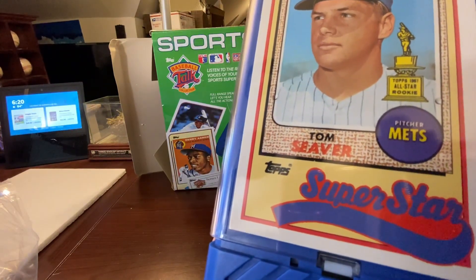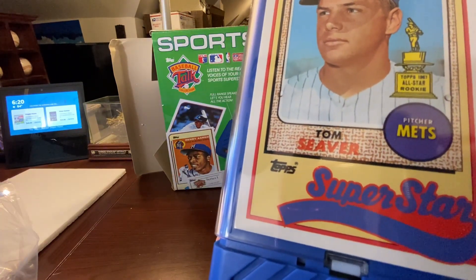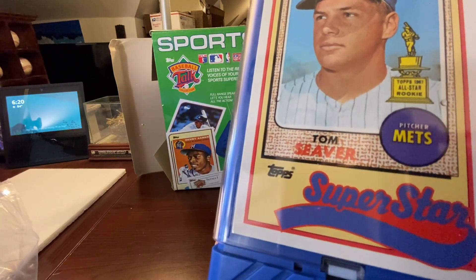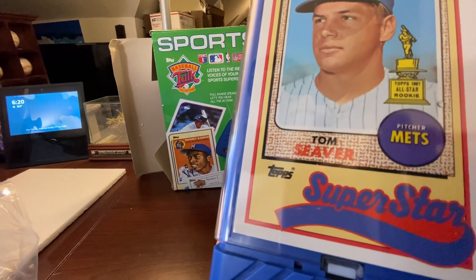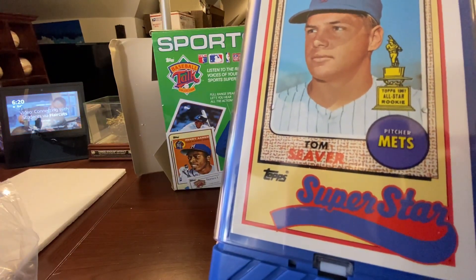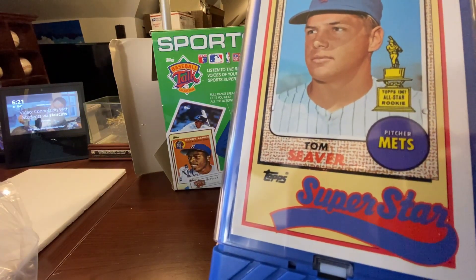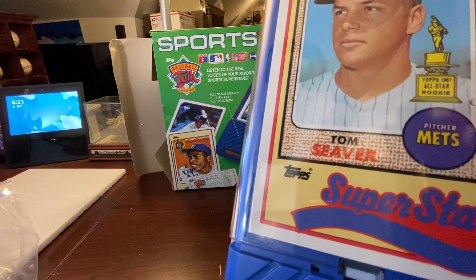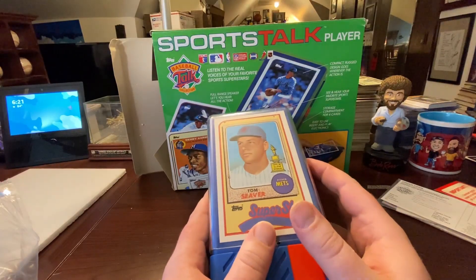And fans, here's announcer Lindsey Nelson making the call on Seaver's 300th win: 'They've been bidding for the 300th win of his career, to become only the 17th man in the history of the game to reach 300. It's a high fly ball — Nickels is there — the ball game is over! Seaver has won 300, he has become the 17th man in the history of baseball to win 300!' That's how you mark out a call, Lindsey. Anyway, you guys get the idea — and rest in peace, Tom Seaver.